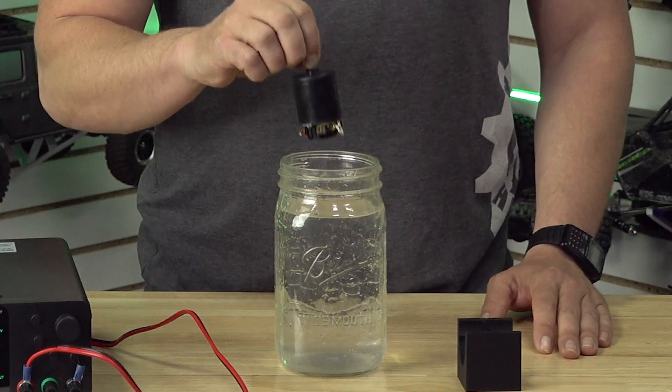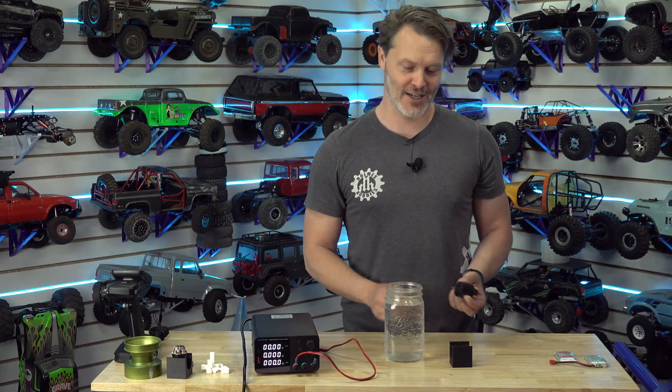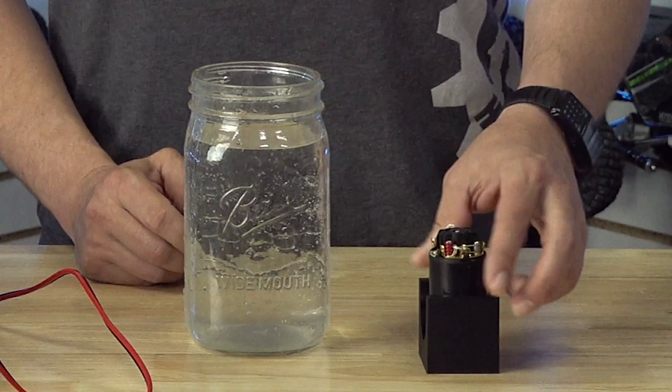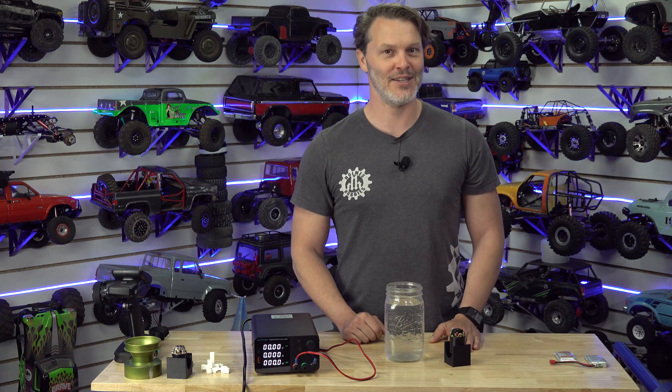We're going to break in in water — we're going to do it. No, we're not going to do it, and we already discussed why we're not going to do it. So let's discuss today how we break in our motors, at least here at Holmes Hobbies.